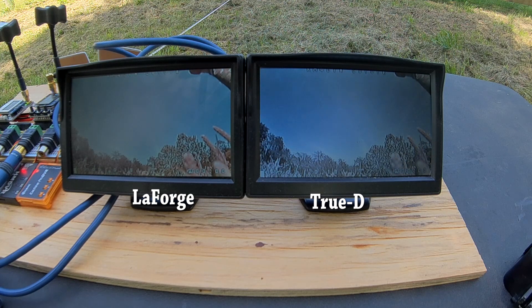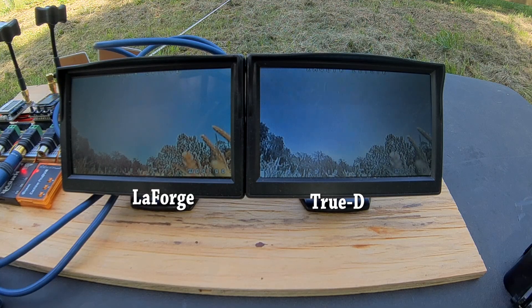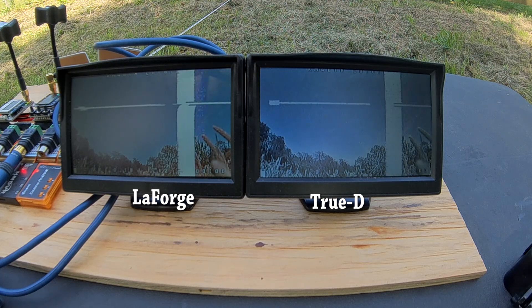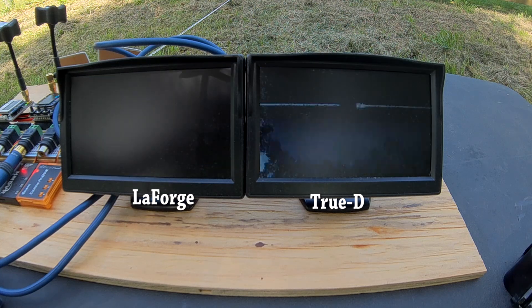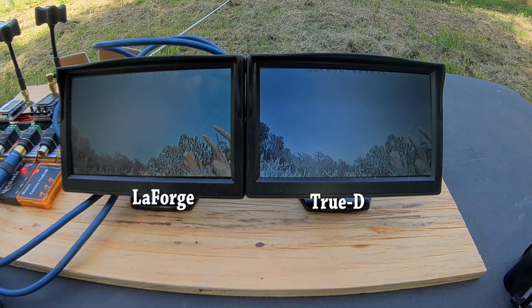I've set the 5740 copter down 200 feet away and I'm powering up the 5760 copter and beginning to walk toward the base station. I'll fast-forward to the first point where I see any distortion whatsoever. Here on the left-hand screen I start to see just the tiniest bit of ghosting, and then it also starts to appear on the right-hand screen. I'll call out 40 feet in a minute. I'm slowly walking closer until I can very clearly see we're definitely getting some interference. At 40 feet, standing still, we can see that the LaForge is doing better than the True-D — the LaForge was first to get any ghosting at all, but the True-D seems to be doing worse in terms of losing sync.